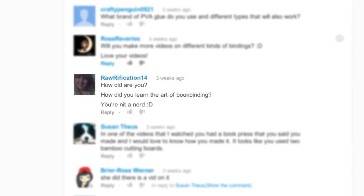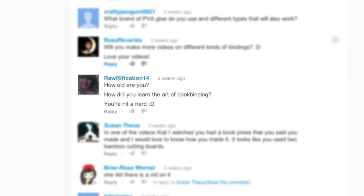Robertfication14 asks, how old are you and how did you learn the art of book binding? I'm assuming they meant 'you're not a nerd.' I'm 28. I learned the art of book binding from college — when I took design courses, we had to learn how to bind our own books, so that's where I learned the beginning stuff. Then when I graduated, I wanted to continue learning about it, so I taught myself a lot. I did a lot of research and that's how I learned the rest of it.